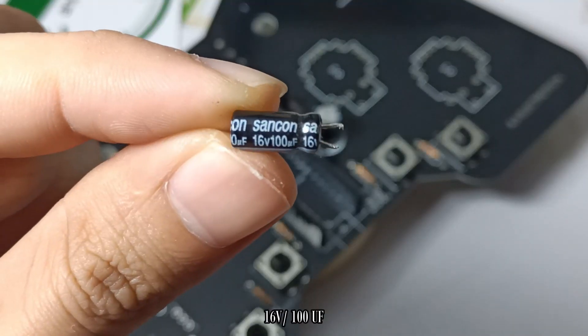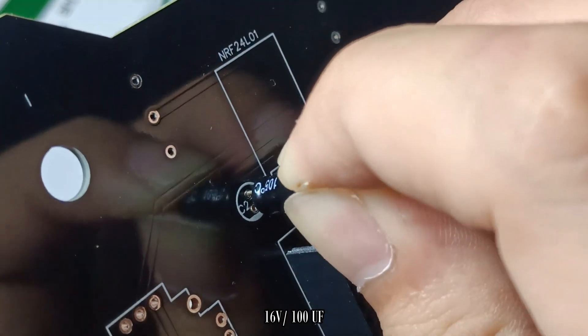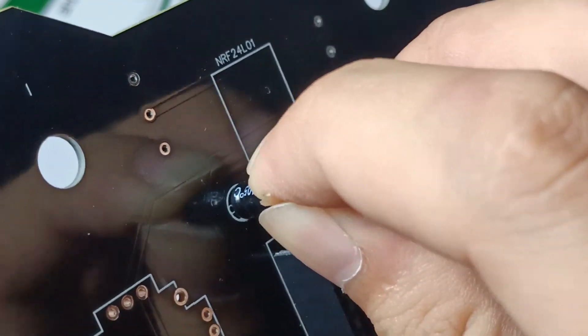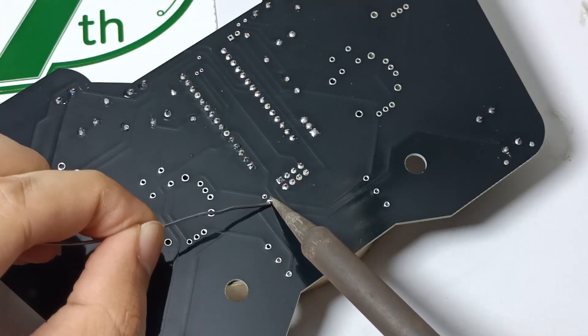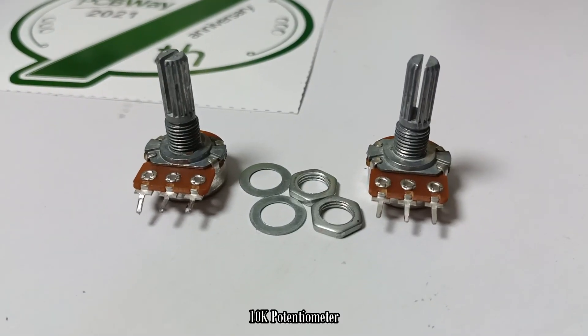I connect a 16 volt 100 microfarad capacitor to the 3.3 volt and ground pins of the NRF module to give more power to the module and avoid lost connection to the receiver board. It delivers more sufficient power to the module, unlike using the 3.3 volts of the Arduino Nano alone.